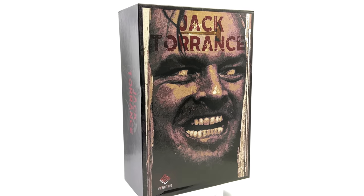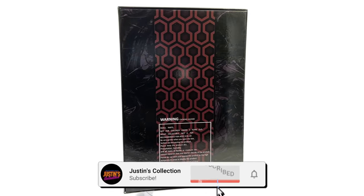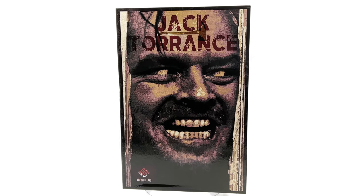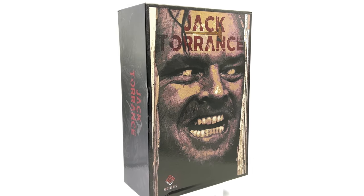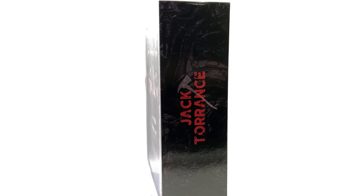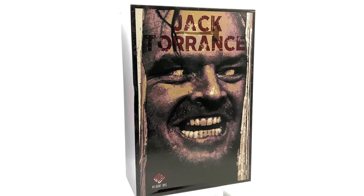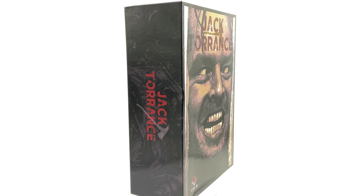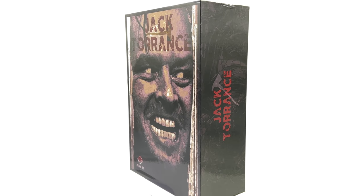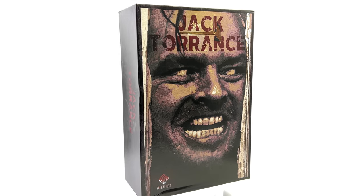Hello ladies and gentlemen and welcome back to my channel for another third-party unlicensed 1/6 scale figure unboxing and review. Today we are taking a look at none other than the Present Toys Jack Torrance. Now you may be saying, whoa, hold the phone Justin, I thought you don't review horror figures — and yeah, usually I don't, but I'm a huge Jack Nicholson fan and this figure looked pretty darn good, so I thought let's just check it out.